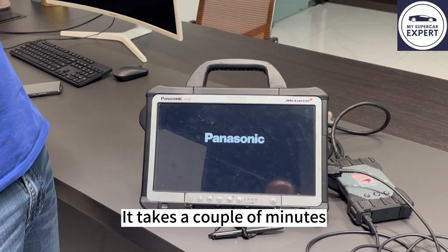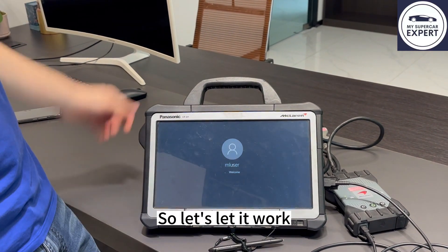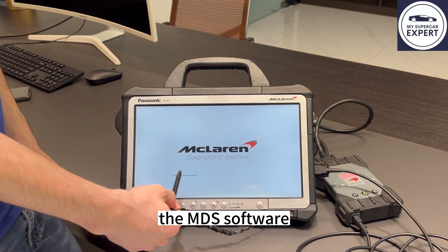And it starts off. It takes a couple of minutes and then it will load automatically the McLaren software. So let's let it work. Okay, so now it's booting up. This is the software of McLaren — the MDX software.